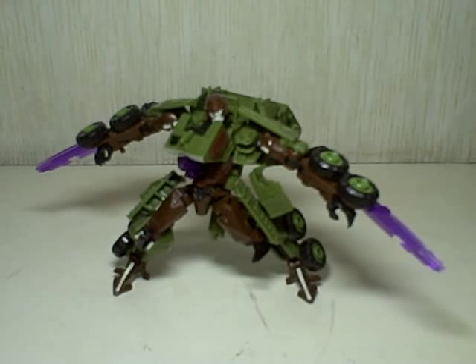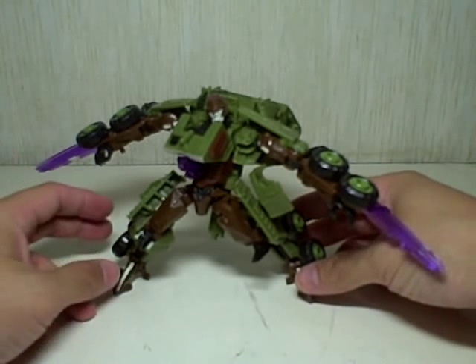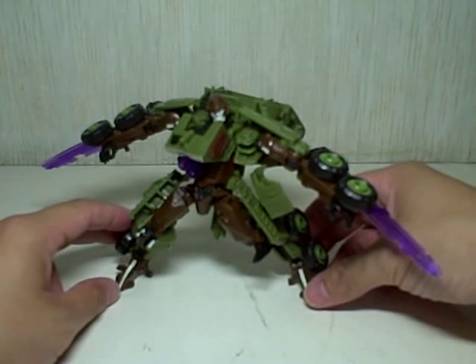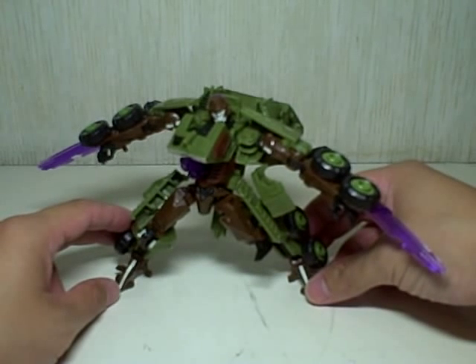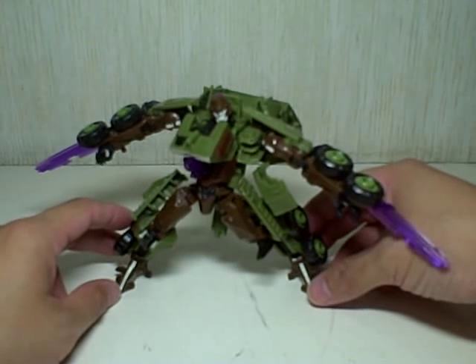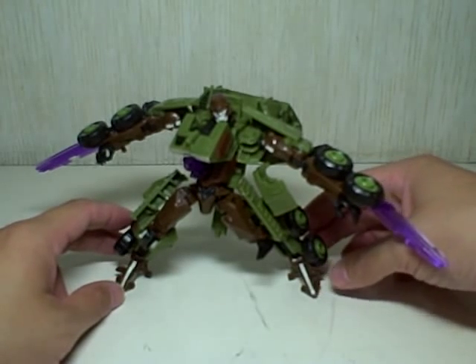Autobot Whirl is a repaint of Evac. Bludgeon, if you remember, is a repaint of an earlier figure from the first movie. His name is Wreckage. He's still a Decepticon, but had different colors.